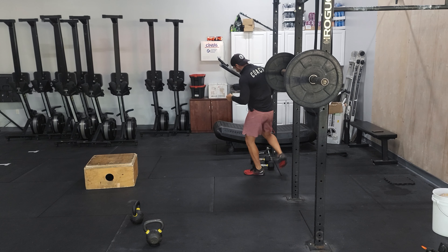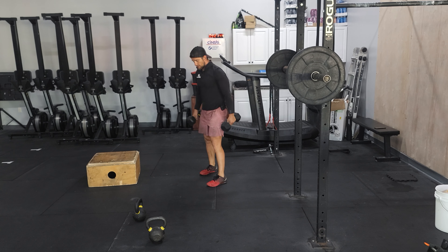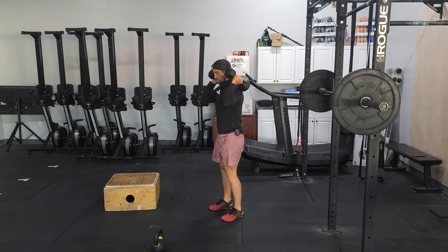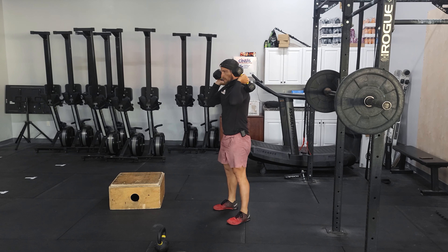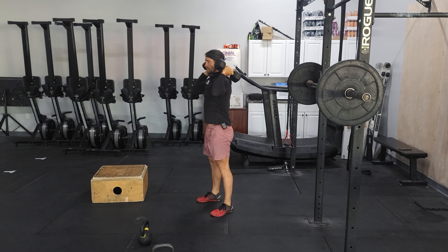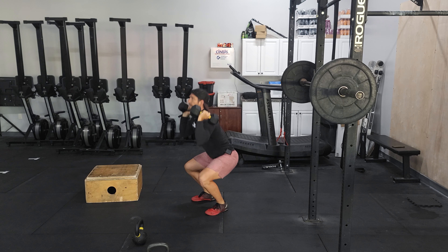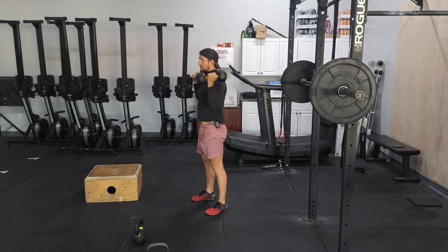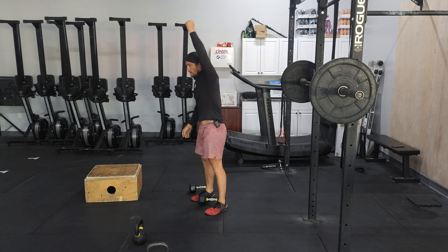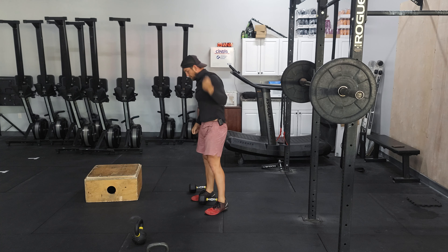For our conditioning, we've got four rounds for time. It's going to start with some dumbbell thrusters. You'll deadlift those dumbbells up, jump them up to your shoulders, and we've got the front squat into a press overhead. We're getting that full range of motion — hip crease below the knee — then locking those elbows out, making sure we're covering our ears with our arms. Ribcage down, nice tight position.